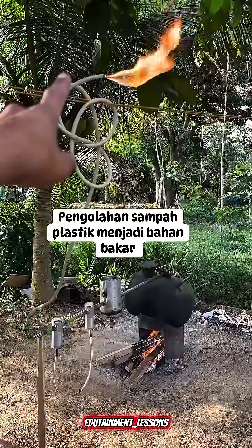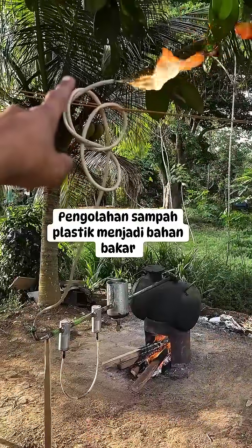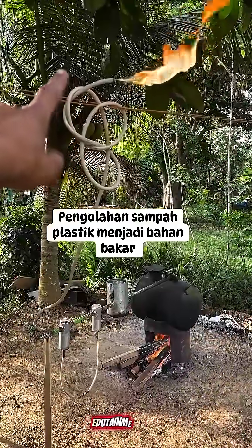To make the process more environmentally friendly, the exhaust gas isn't released into the air but is burned off directly to prevent harmful emissions.